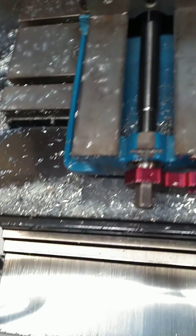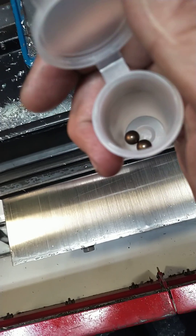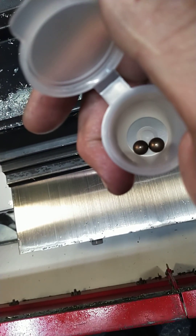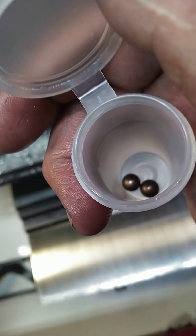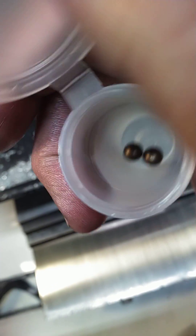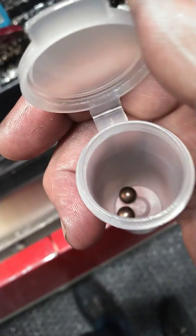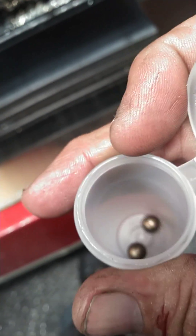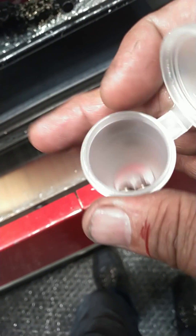Every once in a while customers come up with these crazy ideas, and today is no exception — the customer wants holes drilled in ball bearings. The diameter of the balls is 10 millimeter and the through hole is to be 20 thou. I did some research, and typically when we do this we get away with it because some of these bearings are case hardened, so you just got to get through the case.